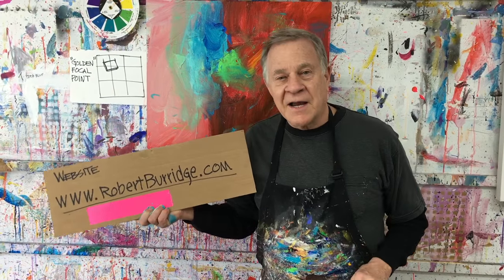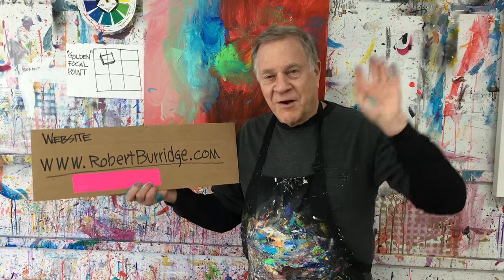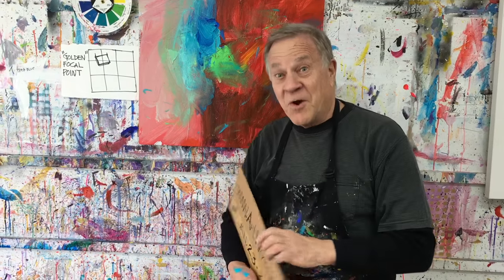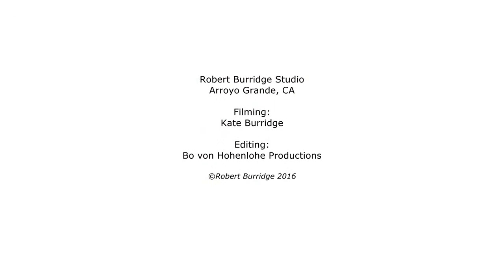They've all been archived especially for you — just push a button and they all come up. There's a whole lot of them; I think we're up to number 80 right about now. So next time I'm going to show you how we finish this. Keep it loose, keep it going. Thank you.